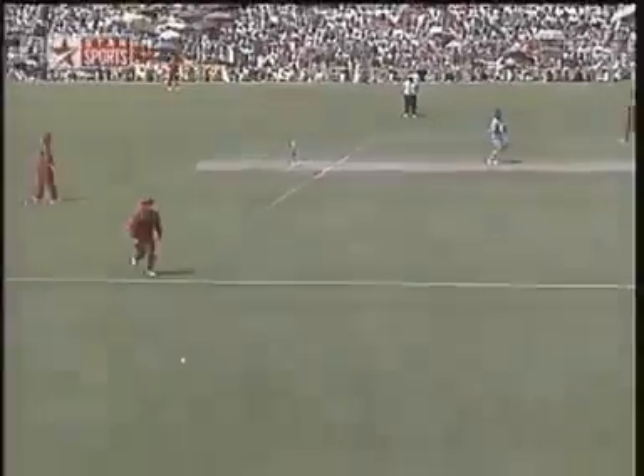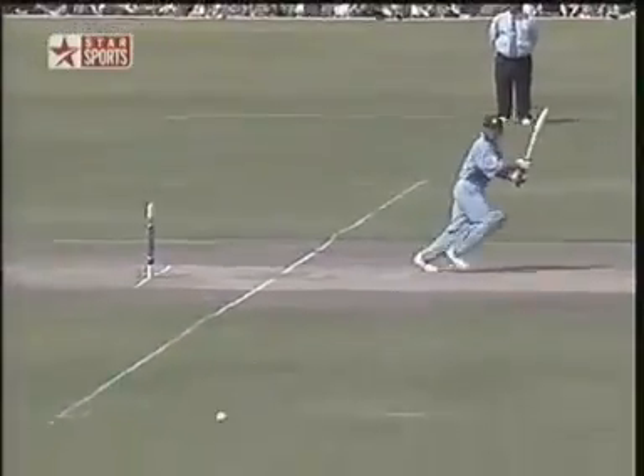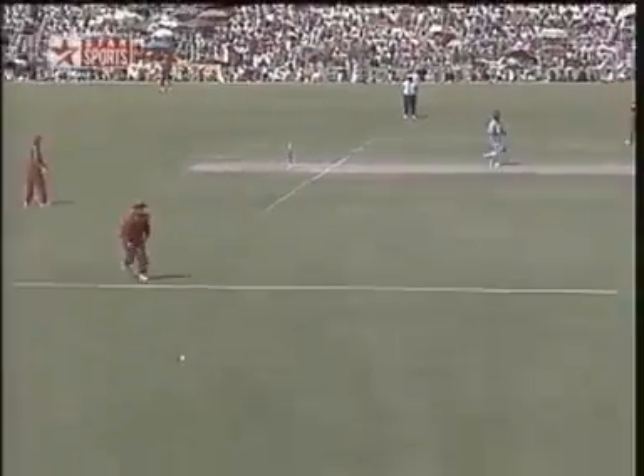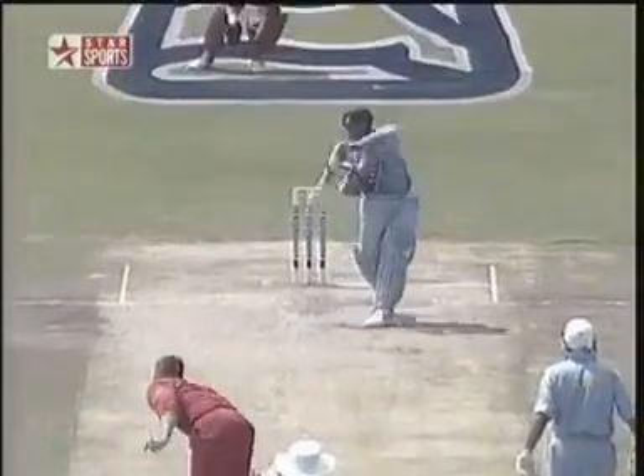That's four more. Brilliant. This is the shot of a genius — he's making Heath Streak look like an off-spinner. Heath Streak is by no means slow. He's down the pitch, the young man, and hitting him between the covers. Terrific shot once again.